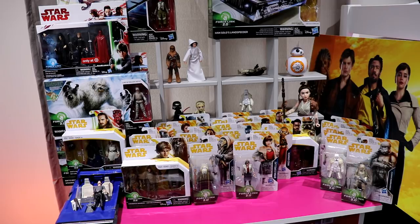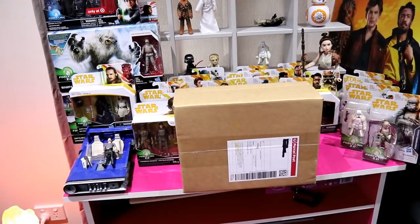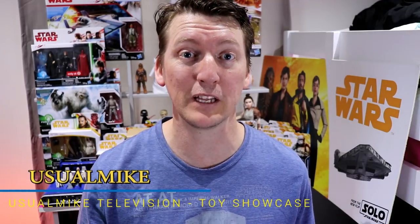But now we bring you Wave 4, ready for unboxing. Welcome to the Jermak Television Toy Showcase channel — welcome to that dramatic start I had for my video.